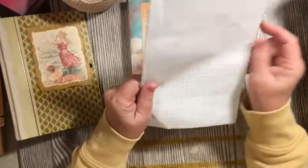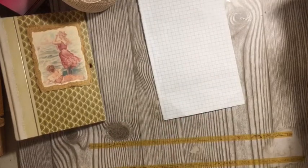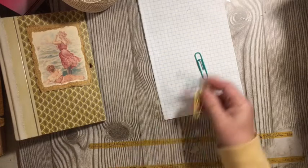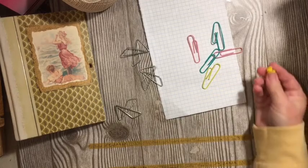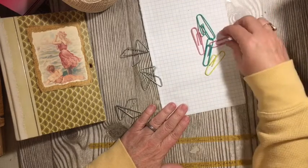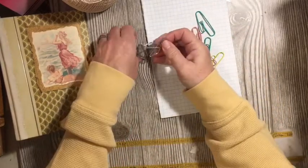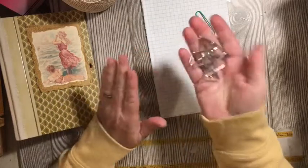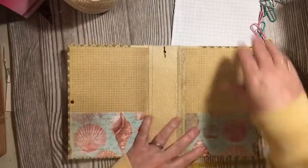I'll also be using a piece of graph paper. So the first thing I'm going to do is set my signatures aside — I call this my binding kit. I'll be using a push pin as my pokey tool. I like the large coated paper clips, and I'll also use the butterfly clips, especially when I'm putting in more than one signature. I use those to hold the signatures while I'm getting the next signature in.